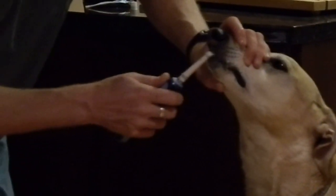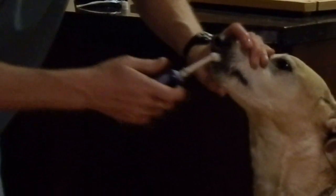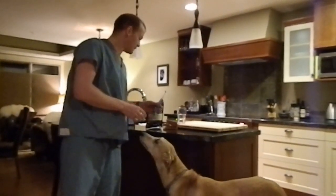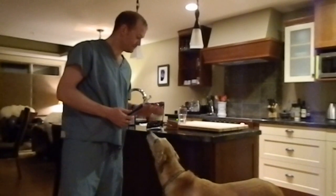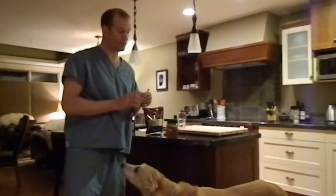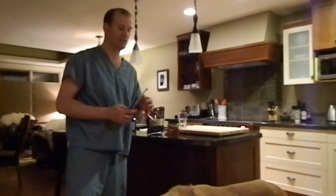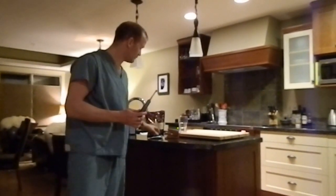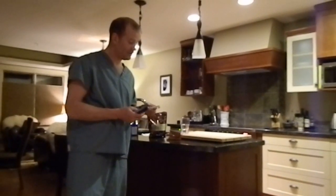Then you finish off by brushing across the incisors at the front. Probably about a minute for the entire mouth is sufficient. Now if you're using this toothbrush yourself, make sure you don't mix up the head. I use one of my older heads — when the bristles are a little bit used, it's slightly softer and the dog accepts it a little bit more. Of course you don't want to mix up the heads; get your own second toothbrush for your dog. I did that once and I can confirm that the toothpaste does taste like chicken.